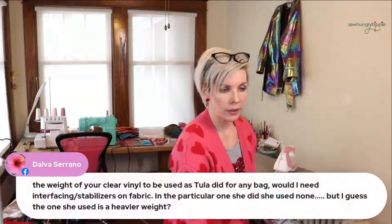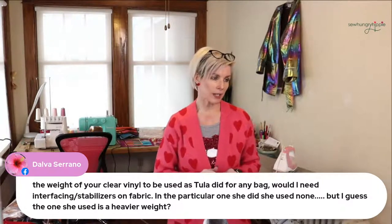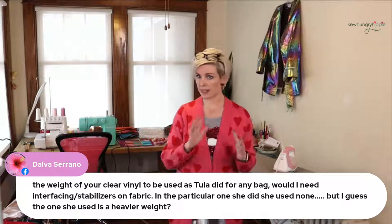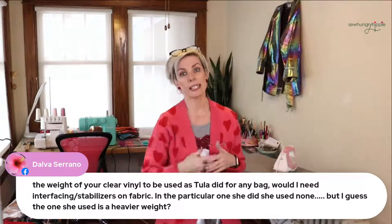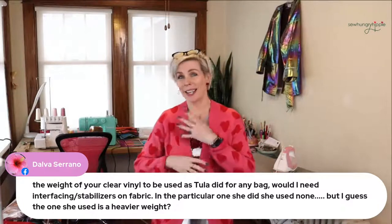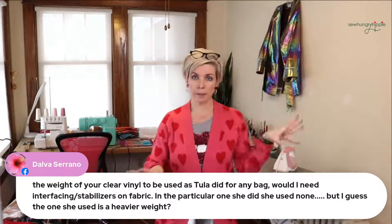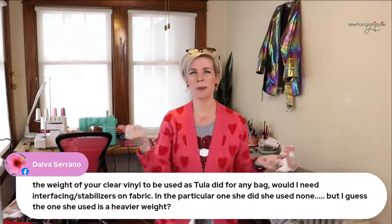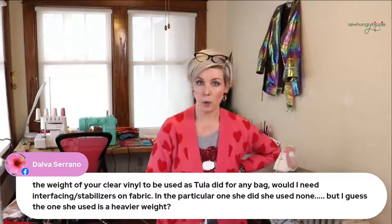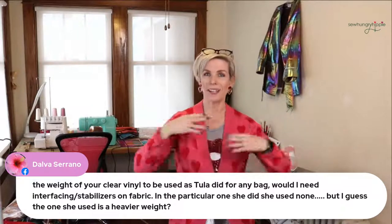If using clear vinyl for a bag, would you need interfacing or stabilizers on the fabric? The brand I saw someone use is a bit heavier. Mine is a 10-gauge, and the reason I use it is because it's easier to work with — it bends easier. What I do is build my bag however I normally would — using batting for interfacing, or SF 101 on the fabrics — and then lay the 10-gauge vinyl over the top and sew the whole thing together.